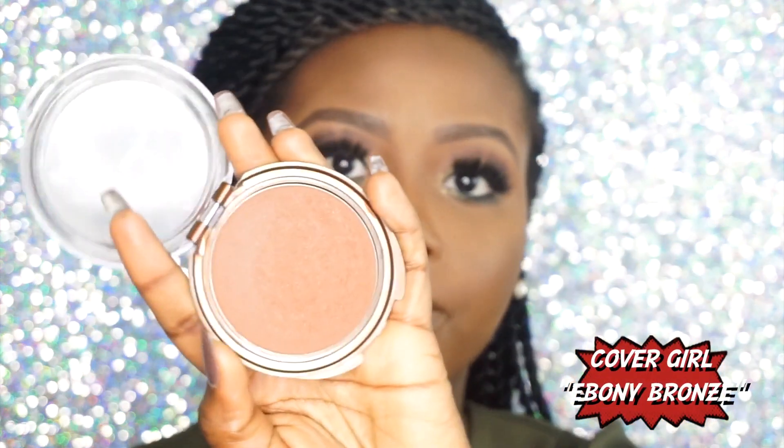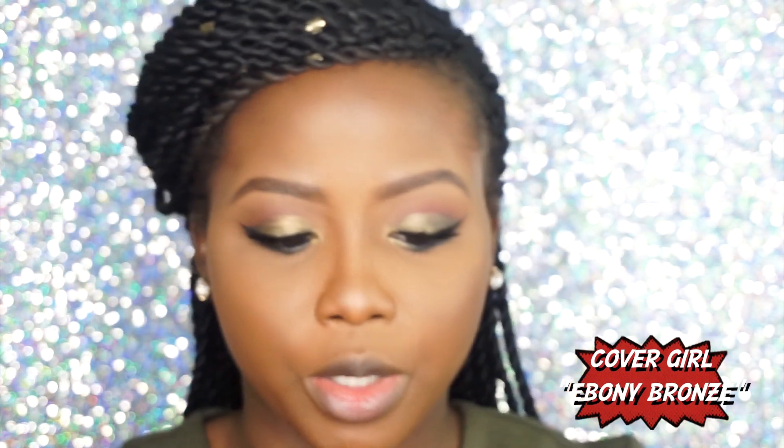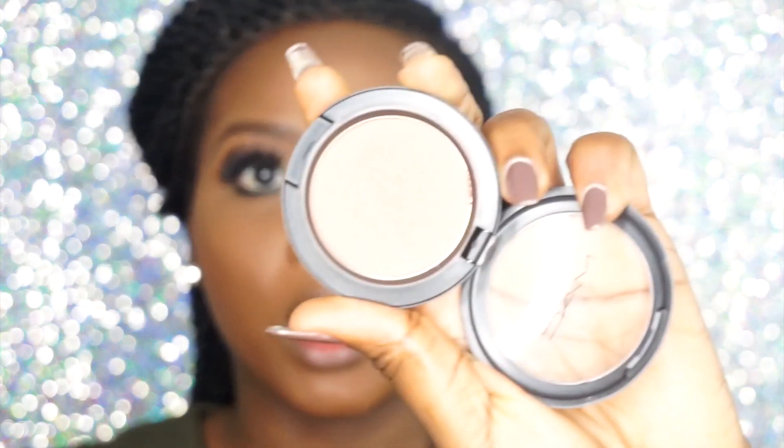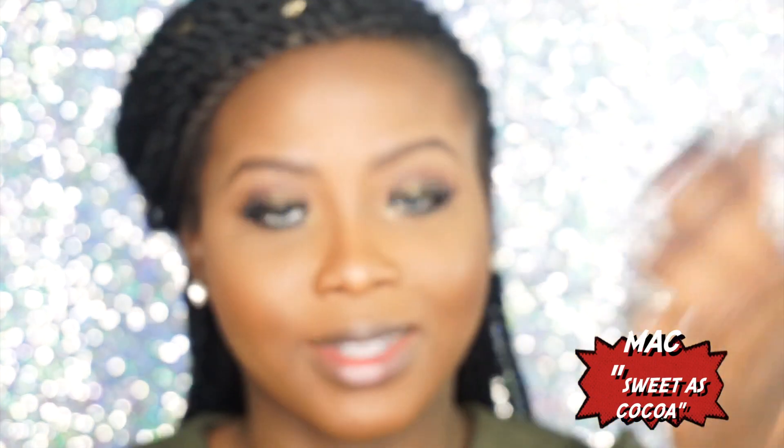I bronzed my face with my Covergirl bronzer in Ebony Bronze using my sculpting brush. Then I'm going to use my MAC blush in Sweetest Cocoa, applying it with an ELF blush brush.